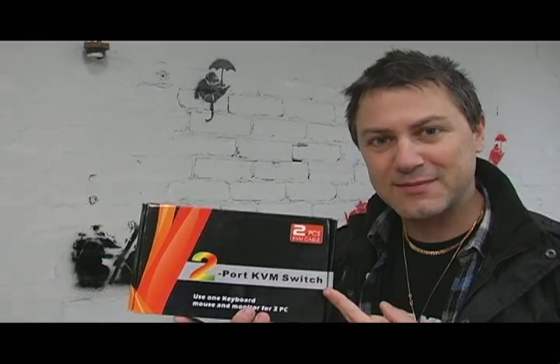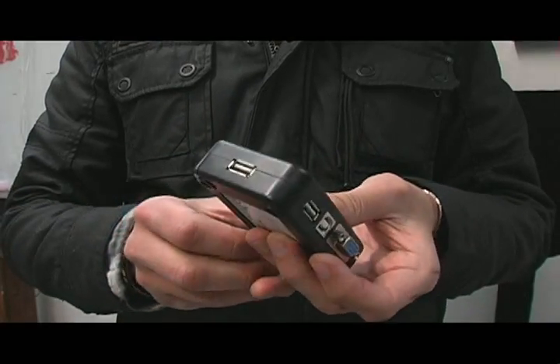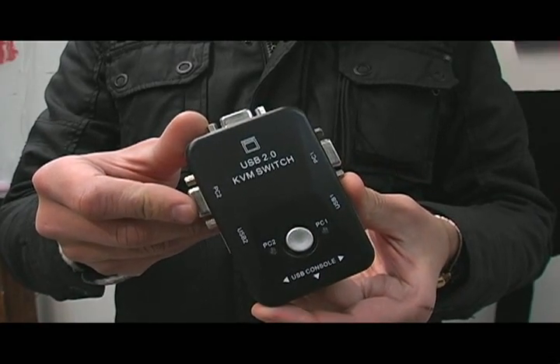Today we've got this really nifty KVM switch. For those of you who don't know what this is, basically it's a little device that allows you to control two computers with one monitor, keyboard and mouse set. It's really cool and I'm going to show you a little bit more about it right now.